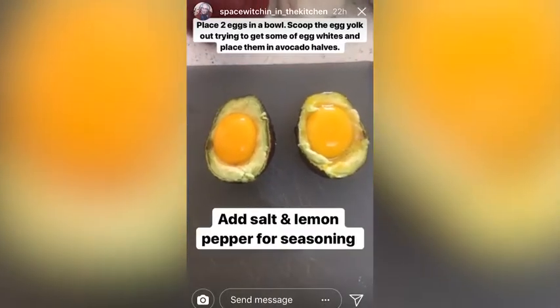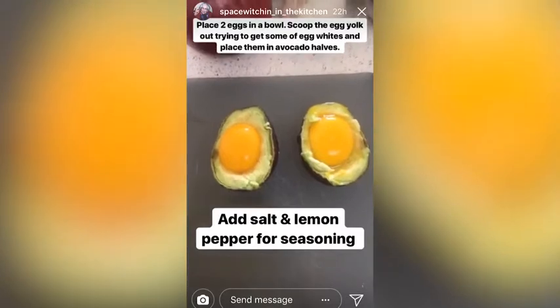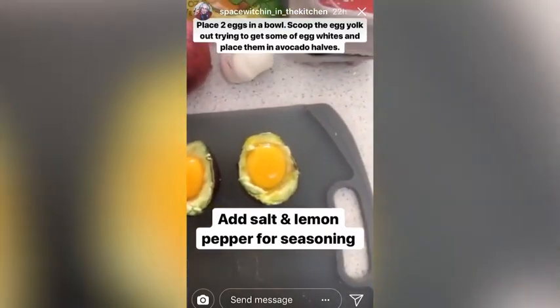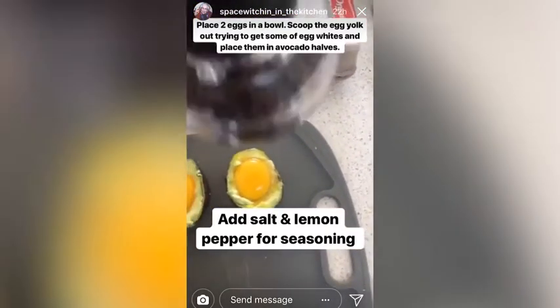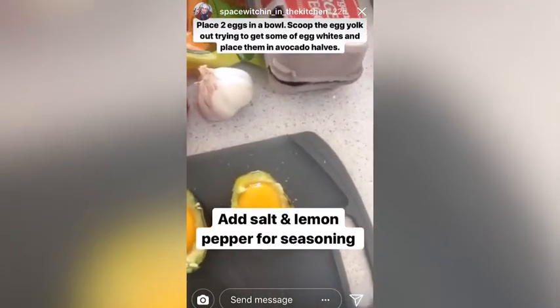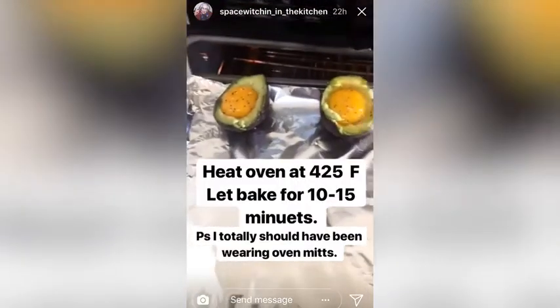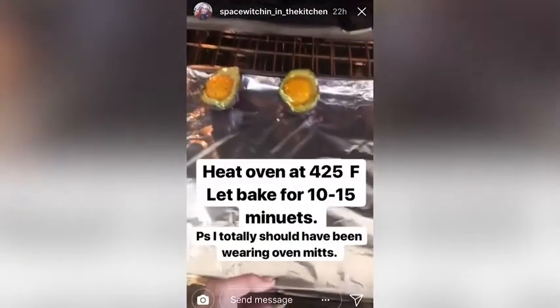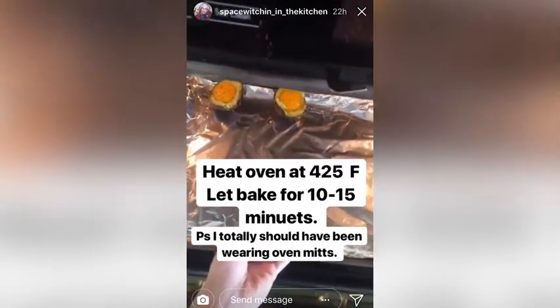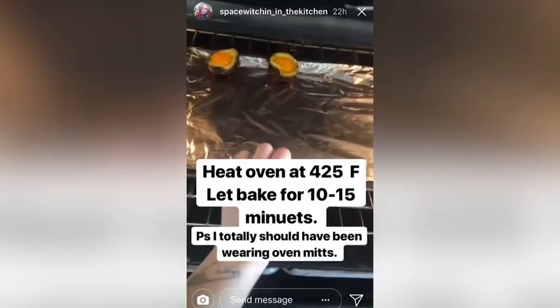I've removed the egg yolks and placed them into the avocados, and now I'm going to add a little bit of salt and a little lemon pepper. I preheated my oven at 425 degrees and I'm going to let them bake for 10 to 15 minutes.